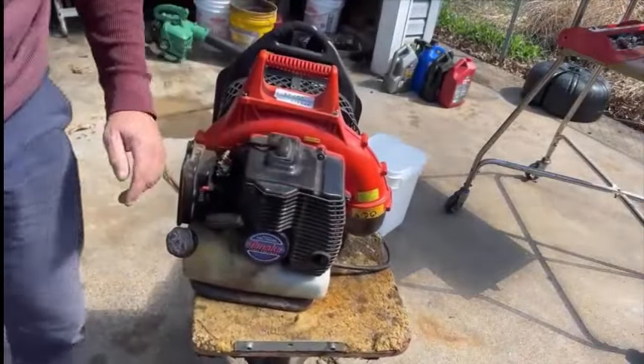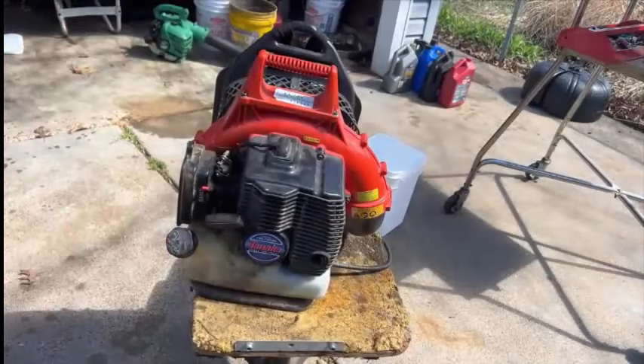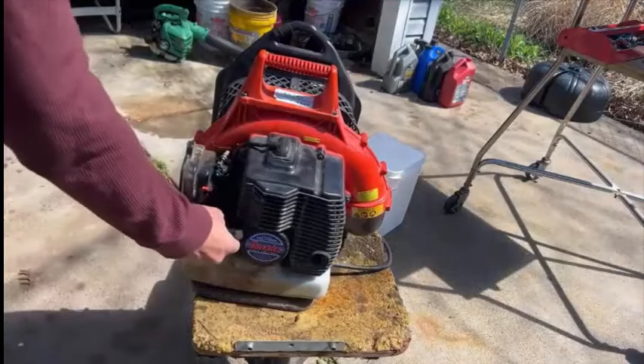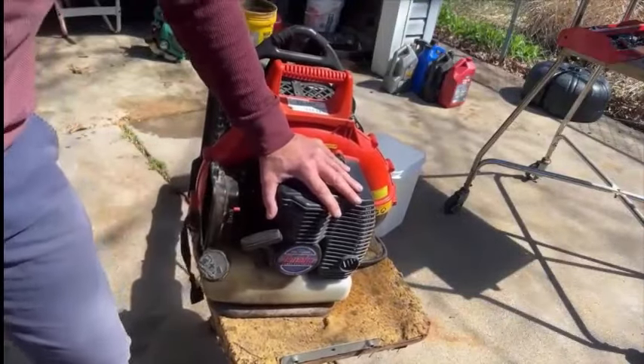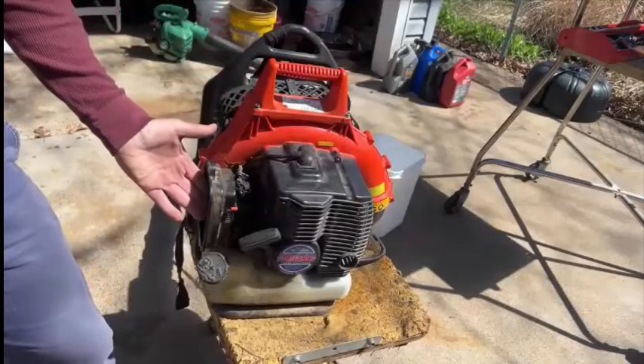I got the carburetor cleaner in there and it really didn't do anything. So I'm going to go to step three because we know it's getting fuel and we know it has compression, so the next thing to check is spark.